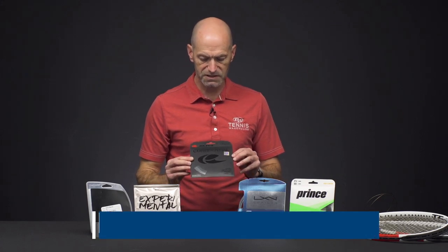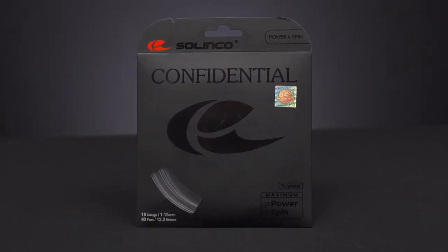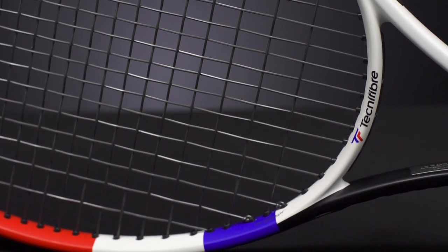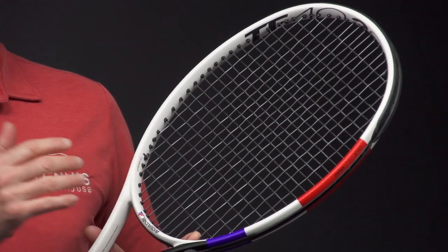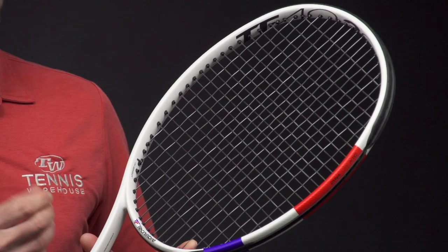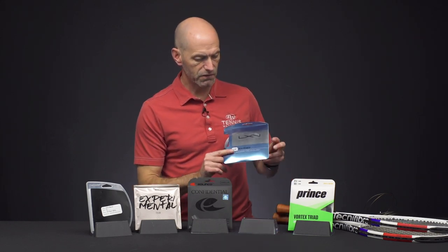Next up we've got a quick look at Solinco Confidential — and the murdered-out packaging right there. This one is a really control-oriented copoly, and I've got a set in my racket. You can see it right here — it's a very, very dark gray color. Ton of control out of this one, and it's got a nice firm feel to it. If you like that firmer, crisper response from your copolys, this is a great way to go with Confidential. It's all about control — great spin out of this one. I can carry a lot of racket head speed into the ball because of that controlled response, and it really helps me get the spin, get the ball moving and dipping inside the line. Really fun string to hit.